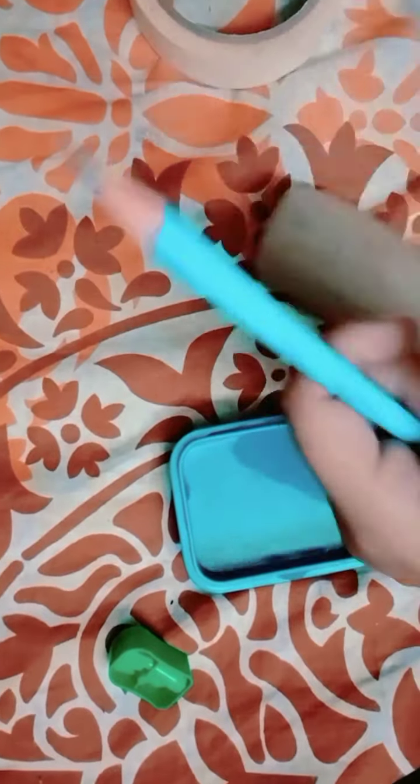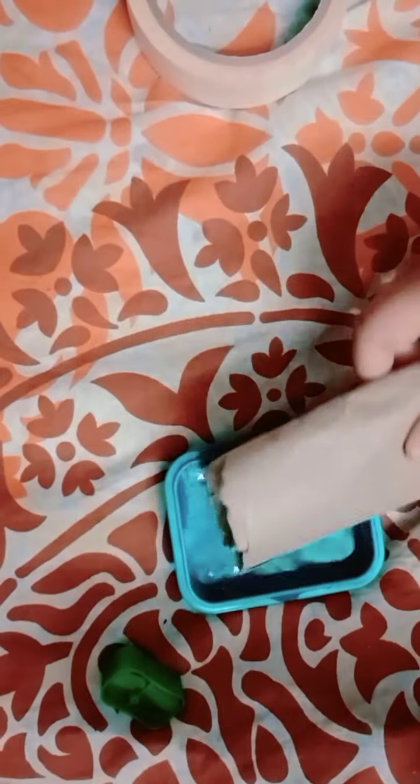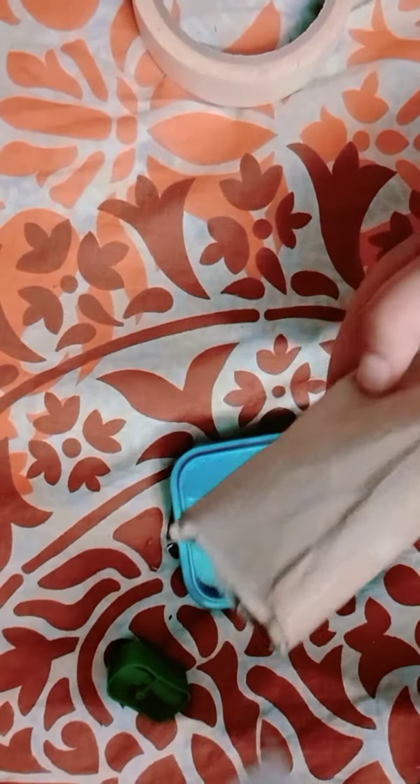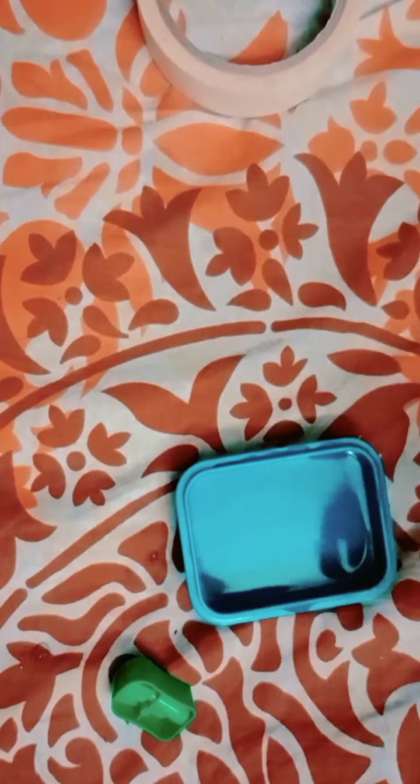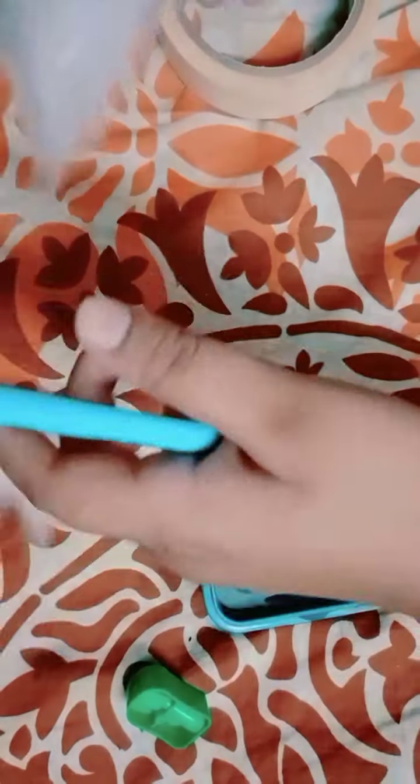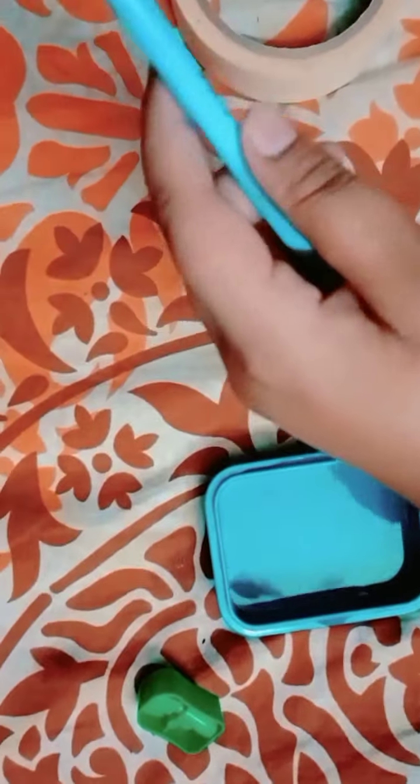Now I have some cotton. Okay, let me sort this out. We just need a small piece of cotton — you don't need a lot. I've taken a bit too much here; I just want to cover the tip of the pencil lead.